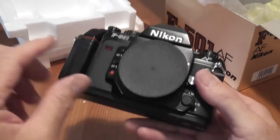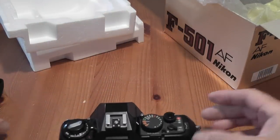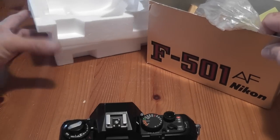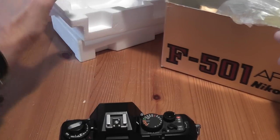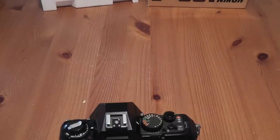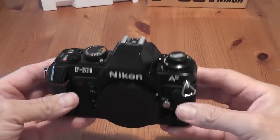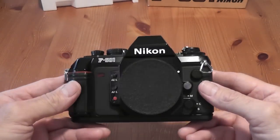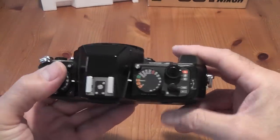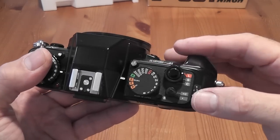It came with a nice black body cap. I'm going to show you the controls and features of the camera — it works with a flash and a couple of lenses. First of all I'm going to run through the controls. Looking at the top, you've got the power on switch and shutter button.